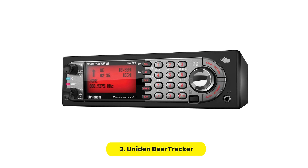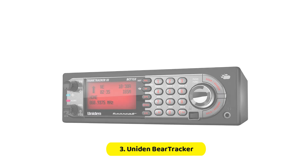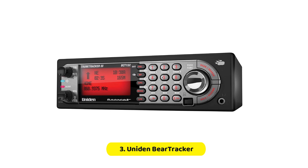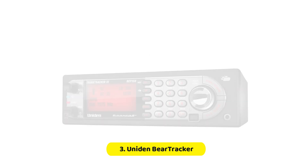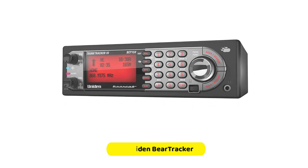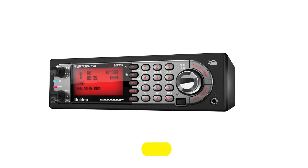This scanner can also automatically select compatible GPS receivers based on your location when connected to a compatible GPS receiver. There are also pre-programmed channels for each state so that you can locate local police, DOT, and highway patrol frequencies wherever your location may be. Note that the manual is not included in the box for this police scanner, so it will be up to you to set it up and program the scanner.